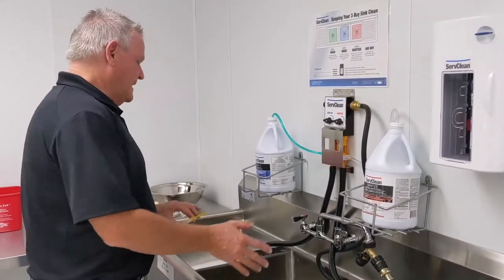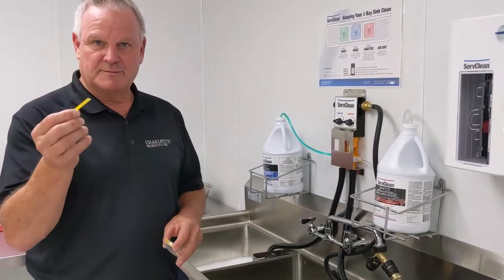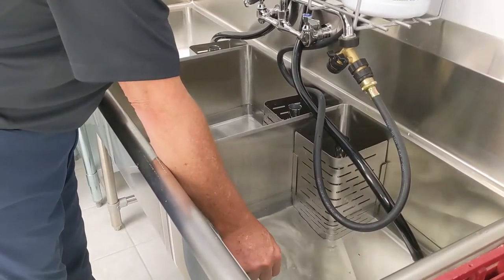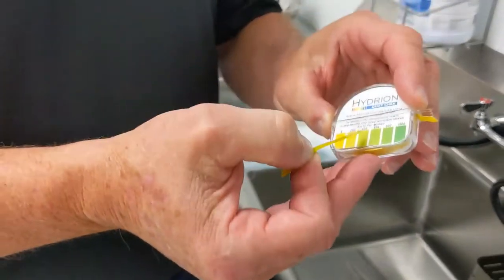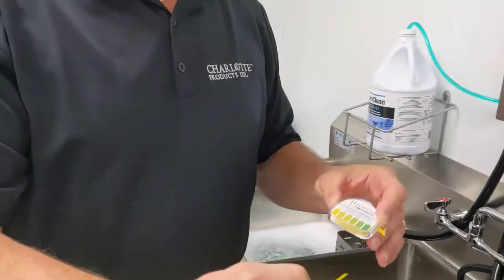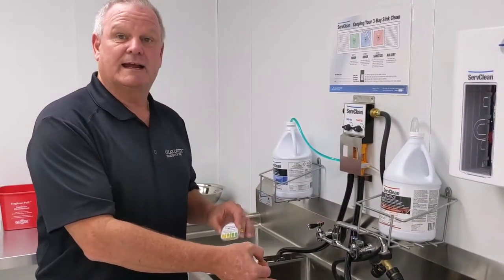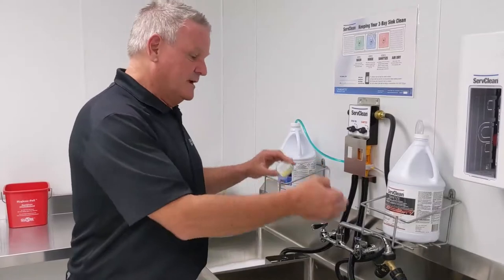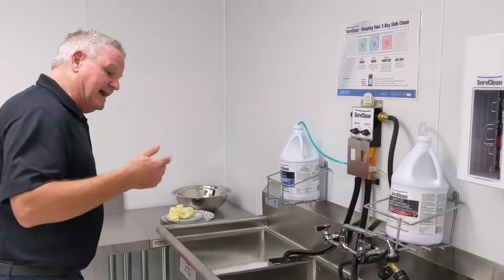Once I have my detergent in, my rinse water, and my sanitizer, the most critical point is making sure that your parts per million are correct. It's just a matter of taking your PPM paper, doing a dip, and then matching it to the color of the PPM target you want to achieve. This is a visual check — it verifies that you're within the standards or you're not. If you're not, you'll need to re-drain, because you've expended some of the sanitizing strength from doing too many dishes, then refill. Inspectors that come in will ask you to actually do that.